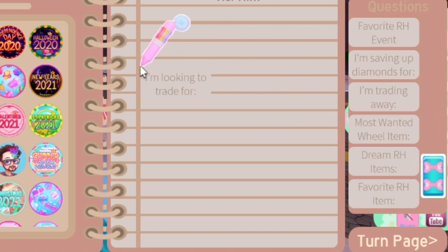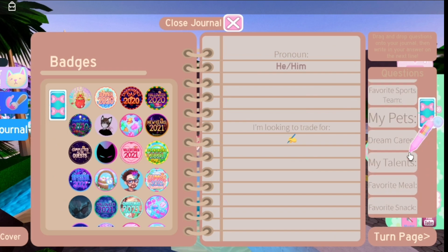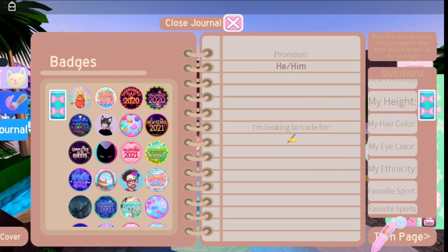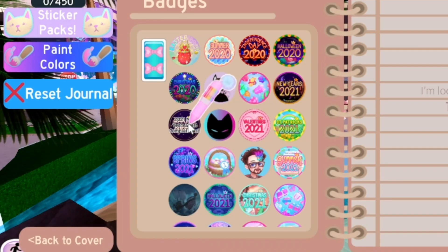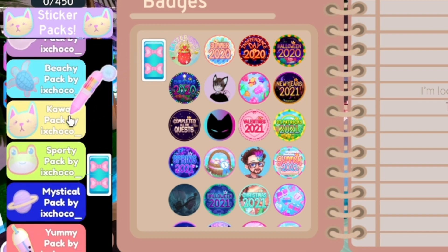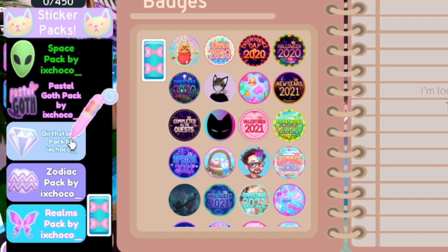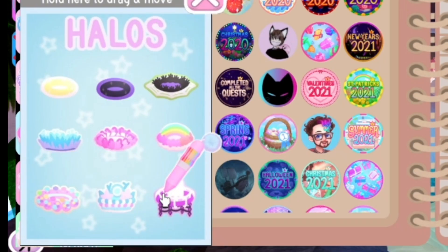This is the first thing they're gonna see when they enter my journal, so I'm gonna put the 'looking to trade for' question. Probably another question I consider important — like how much I love Ariana Grande. I'm currently looking to trade only for halos because that's the only thing I'm missing to complete my inventory and have every trading accessory.